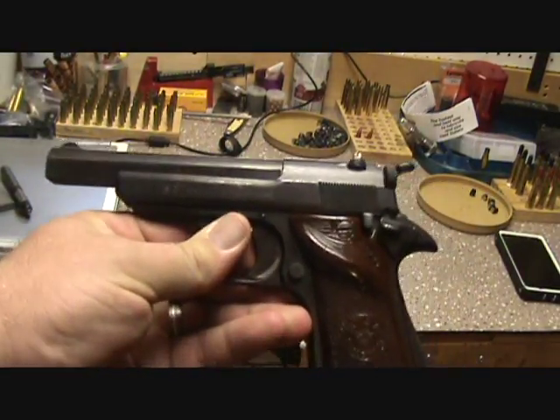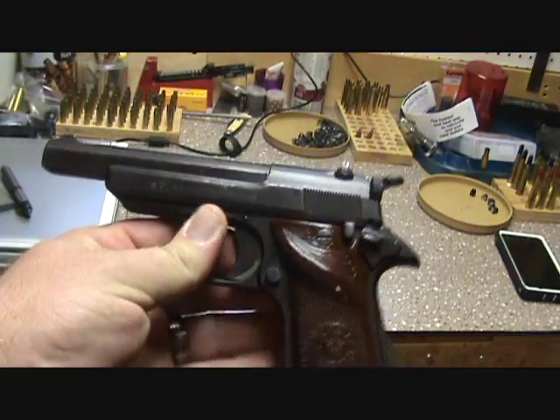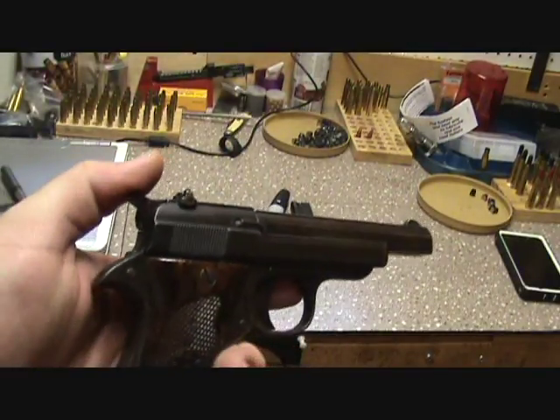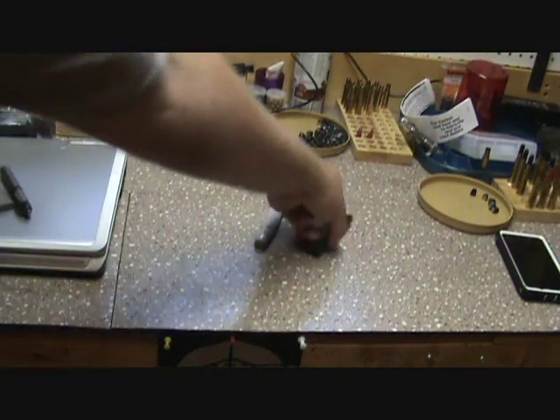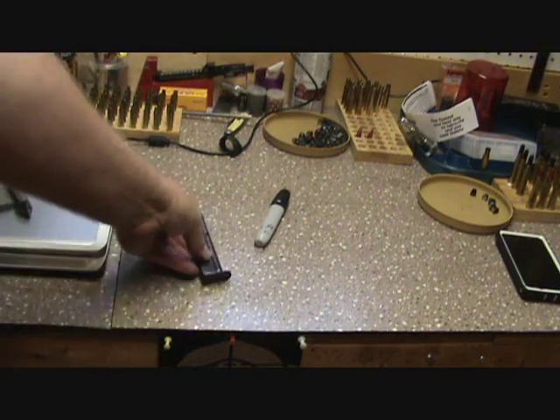She only wanted 75 bucks for it because it was jamming constantly. I cleaned it up and it works really well now — it'll fire. It does have a 10 round magazine, 22 long rifle. It's a great little plinker.